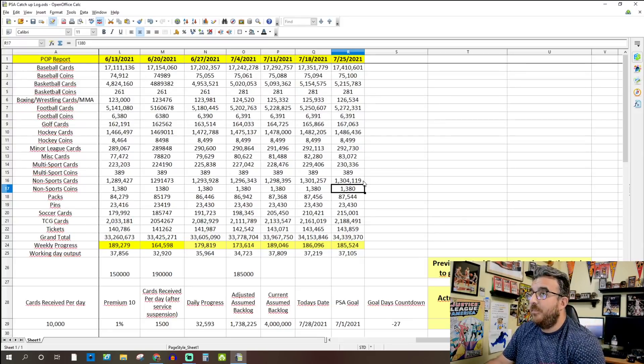They didn't ramp things up leading into the National, and if you ask me, that's a good thing. If they were ramping up just to cover what they're going to lose next week, you could potentially get into some quality issues where they're just grading faster. I'm curious to see how much of an impact moving graders to the National actually has on their output, and also when the on-site volume gets put into the pop reports.